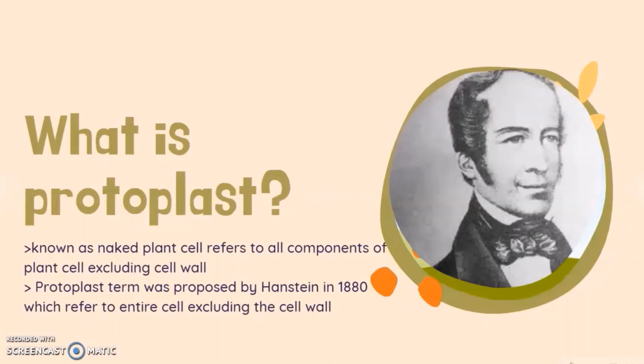What is a protoplast? A protoplast, also known as a naked plant cell, refers to all components of a plant cell excluding the cell wall. The term protoplast was proposed by Hanstein in 1880, which refers to the entire cell excluding the cell wall.